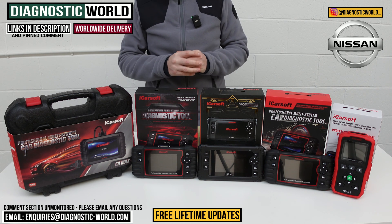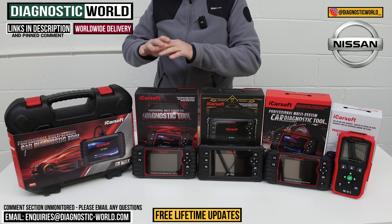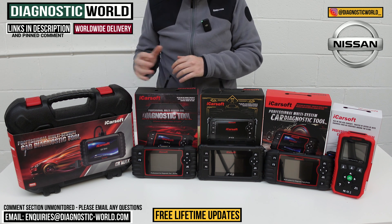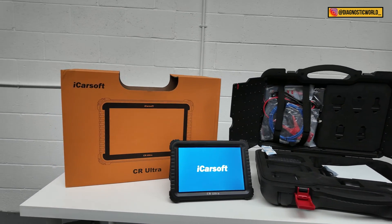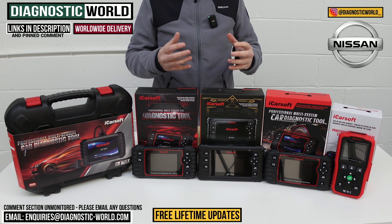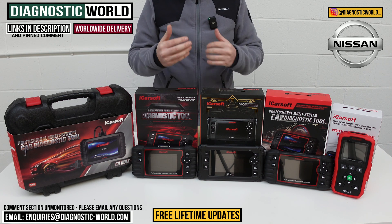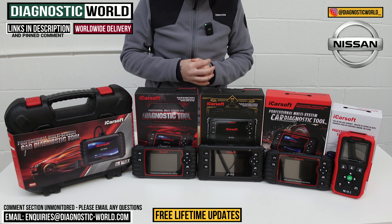At the end of the video, I'll also show you a bonus tool, which is kind of like a garage top-end tool that goes over and above everything on the table. And if you're still unsure about which of these tools to go for, I will pop the email address in the description below — send us an email, give us your vehicle information, and we can recommend something based on your needs and what you're looking to get out of the tool.